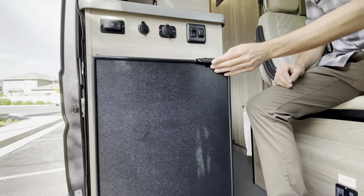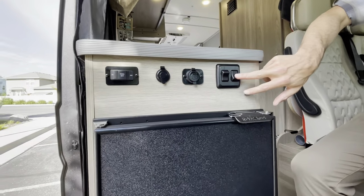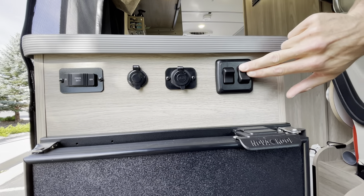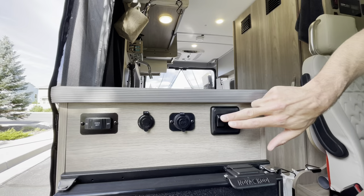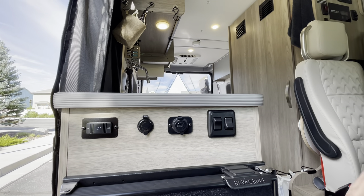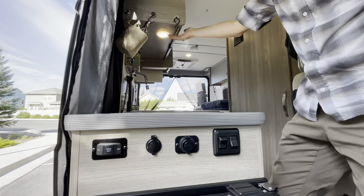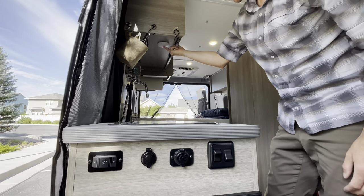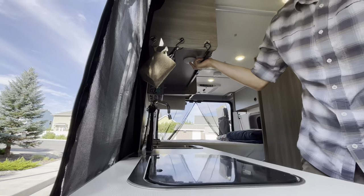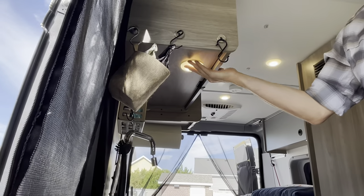For lights, there are two main switches. This one turns on all the house lights, and this one turns on the outside lights. Beneath each cabinet you have puck lights that operate with a simple push button — that's underneath both cabinets above the bed, here and above the passenger seats.